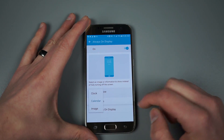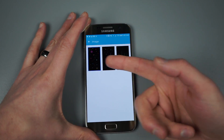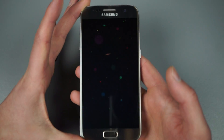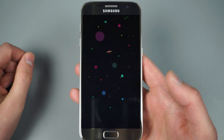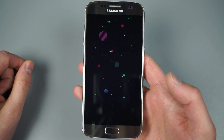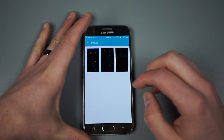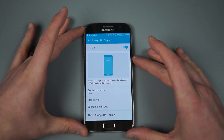The third option is image. There are actually a handful of choices here, and these are different from the ones you can put behind the clock. I'll choose this first one and lock it — it's essentially a solar system, some space imagery, and that is what you would always see on your display. You're not getting a clock, date, or battery percentage — just that image. I'm going to go back to clock and leave it how I had it.